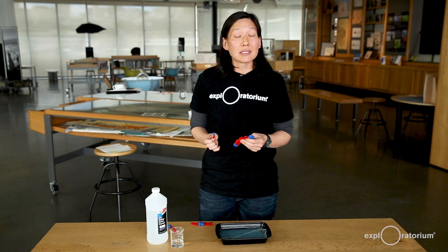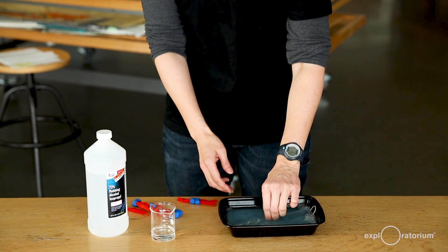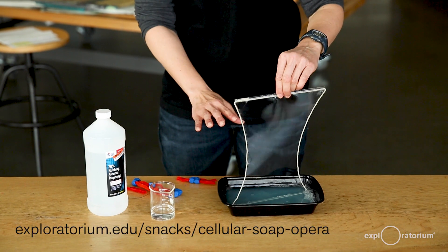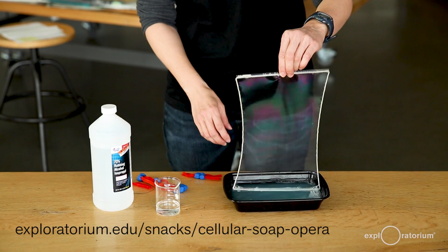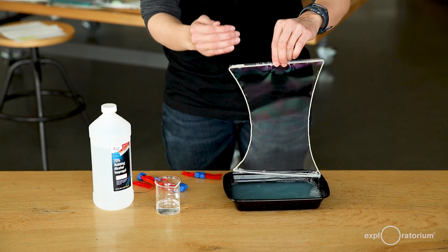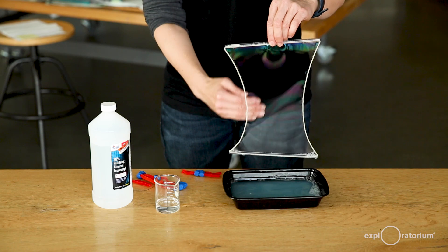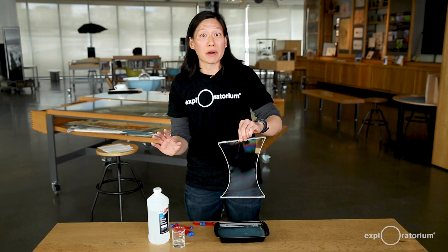Soap is also handy for investigating the behavior of membranes. I have a tray of soapy water here and a string that I've threaded through two straws — if you want to try this at home, we have instructions and a recipe on our website. You can see that when I pull up the straws, a film forms. This soap film has the same behavior as the membrane around the virus.